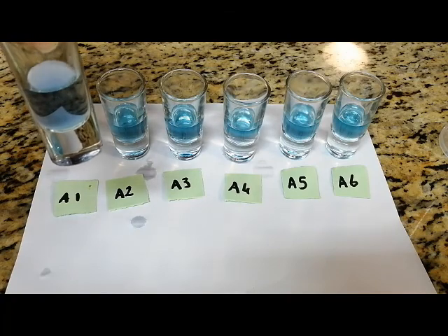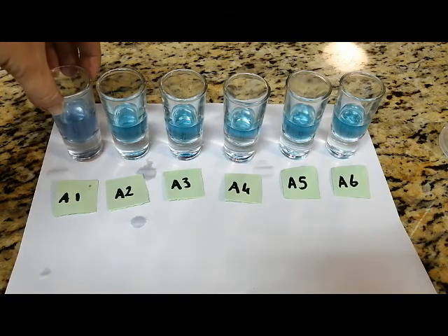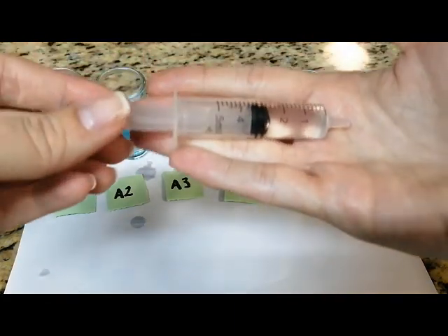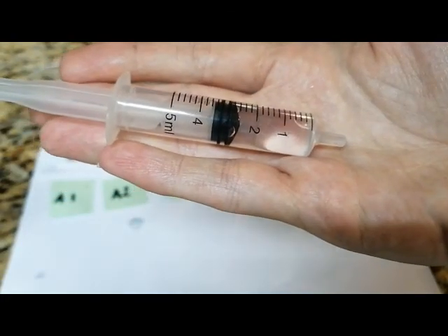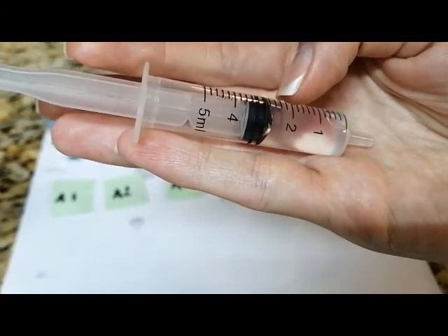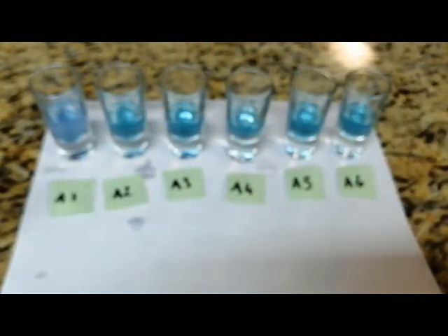It feels like we have reached our desired color — it is a little bit of a bluish-purplish color. I filled the syringe with five milliliters of the acidic solution, and as you can see, we have used about two milliliters of the solution — a little bit more, because there is only three milliliters left. I'll be doing the same for each test tube from A2 to A6.